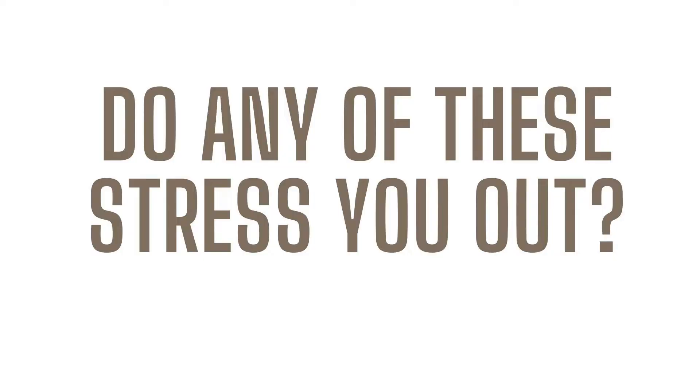By the end of this video today, hopefully you will walk away with some ideas on how to make those family sessions a little less stressful. And if you are super interested in continuing doing family sessions and family photography, stick around until the end because we have something that is going to help you out. So we just want to go through some things and ask you this question: do any of these stress you out during a family session?